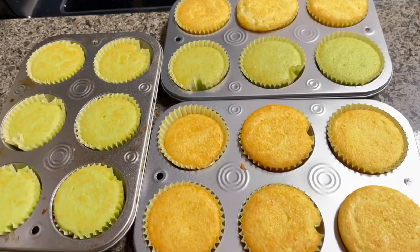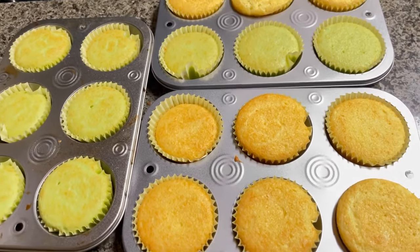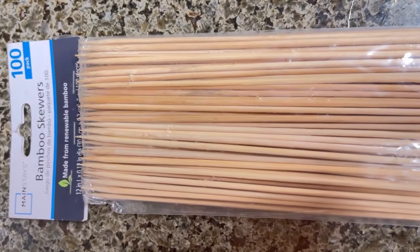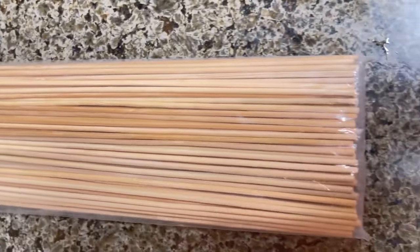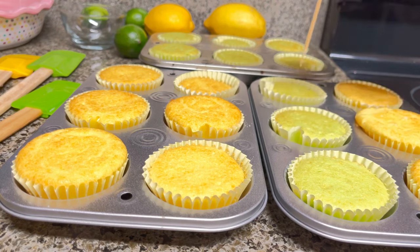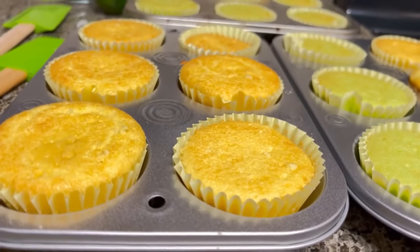Our syrup is done and our cupcakes are done. Aren't they beautiful — and wasn't that quick? Perfect timing. I picked up these bamboo skewers at Walmart for $0.97. I'm going to be using the skewers to poke holes in the cupcakes so that when we pour the drizzle over them, it's going to saturate the entire cupcake.